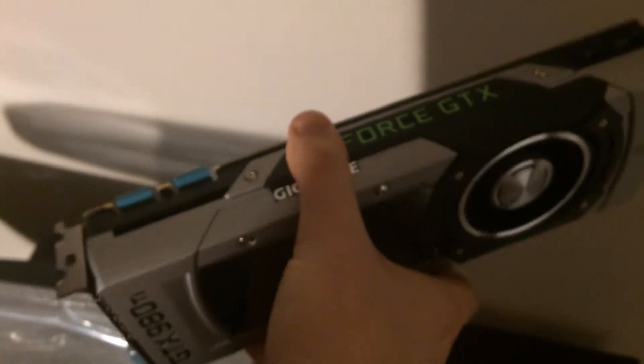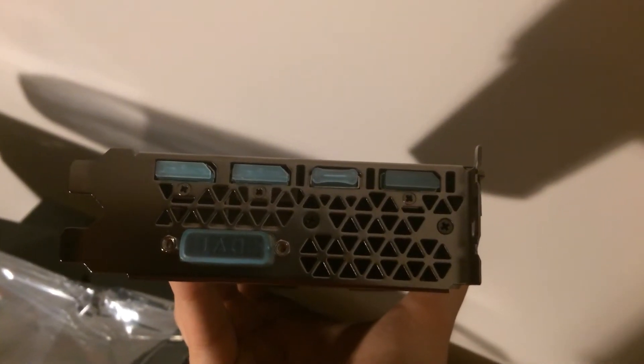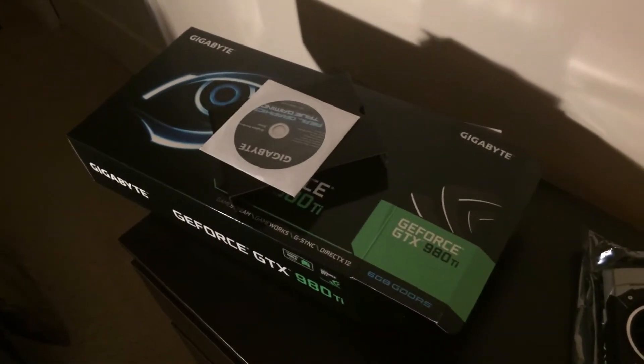These are all the ports on the card. That's the box it came in, all the stuff that was in the box, and that's the card itself.